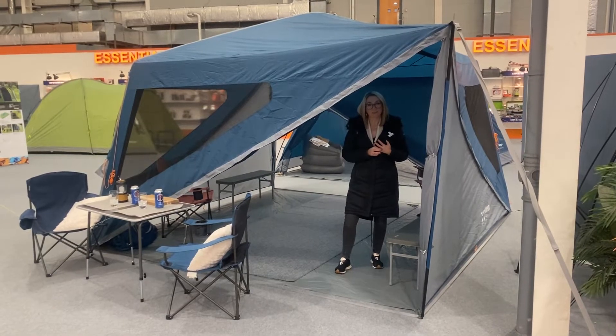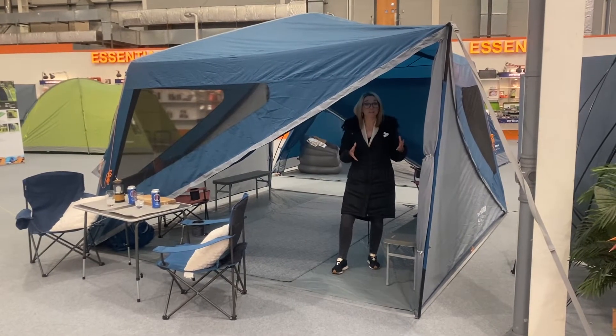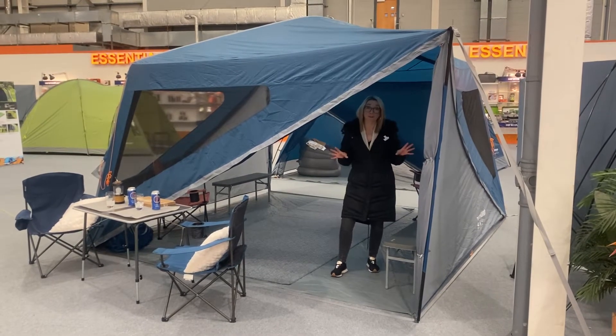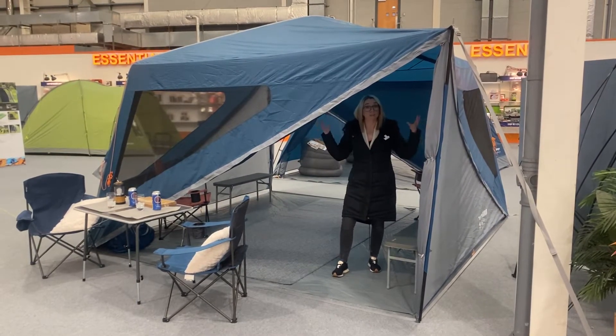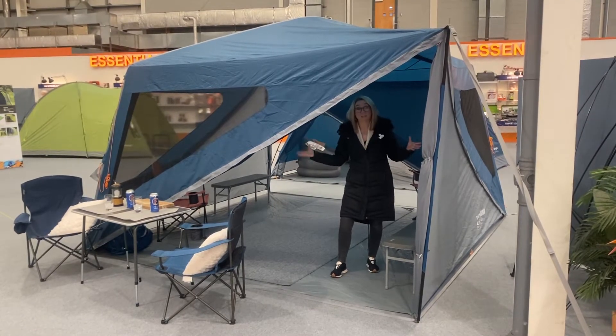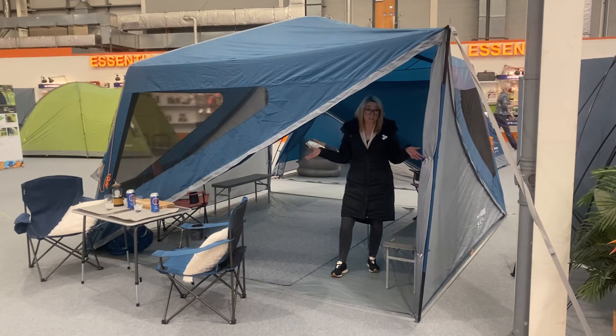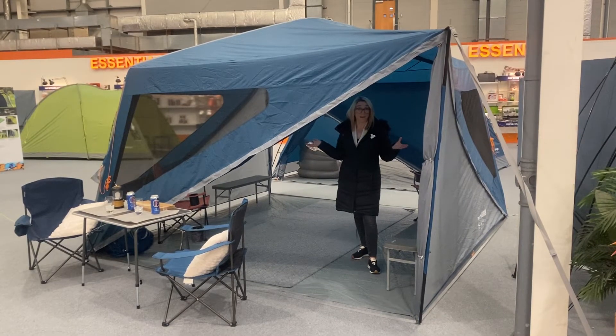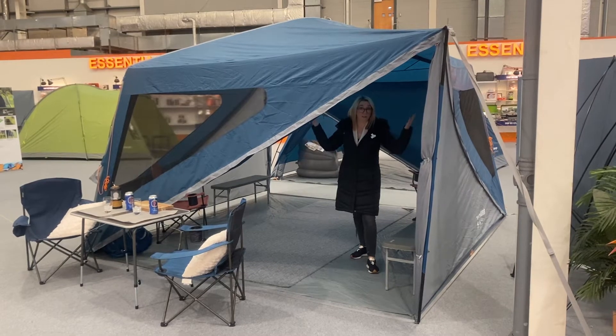Hi guys and welcome to the Charles Camping YouTube channel. Delighted to show you this new product for 2022 from Van Goh — this is the Air Hub Trigon. It's a really cool event shelter, designed to give you a little bit of additional space off the side of your current tent, or you could use it in your garden as a canopy.